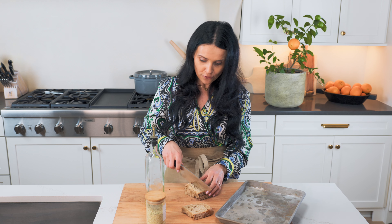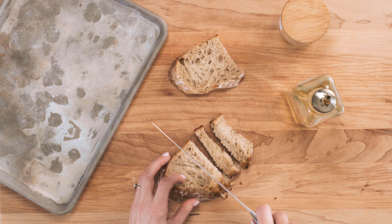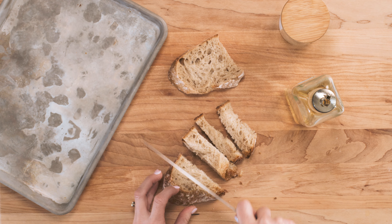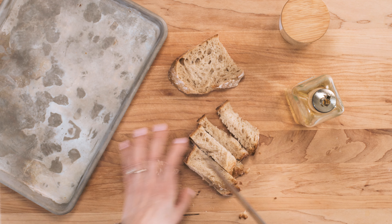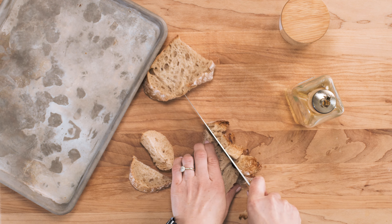We are starting with some croutons. This step is totally not necessary, but if you have some stale bread or if you want to make your own, it's quite easy. Just chop the bread into bite-sized pieces. I am using sourdough — it gives a nice texture — and I'm cutting it into bite-sized pieces.